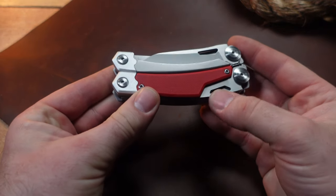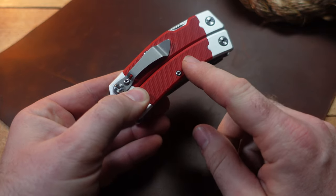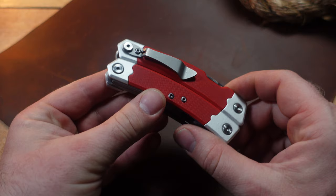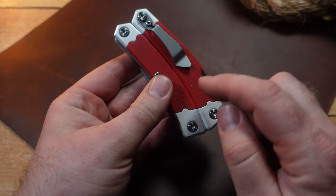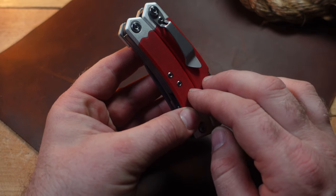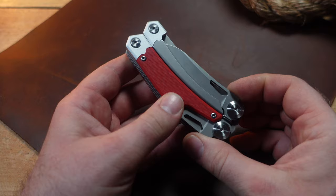Today we have an exciting multi-tool that just arrived from AliExpress. They're really pumping out some unique designs — a lot of times they're straight-up clones, but this one harks back to a familiar multi-tool while still having some very original features.